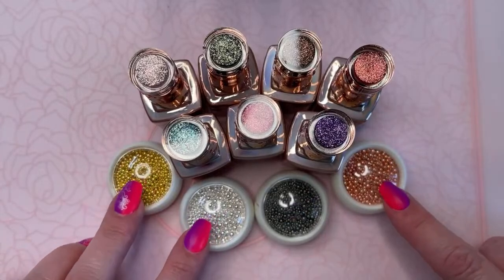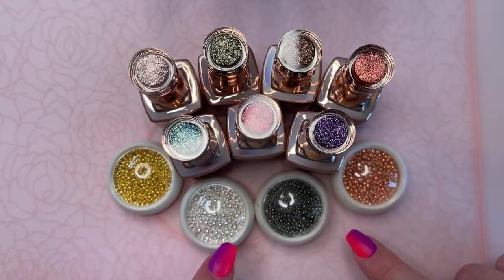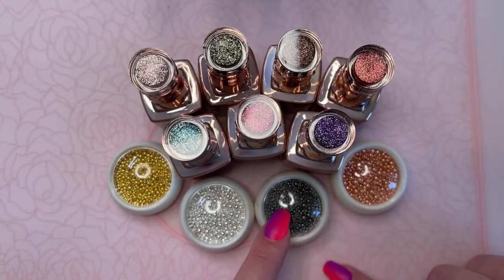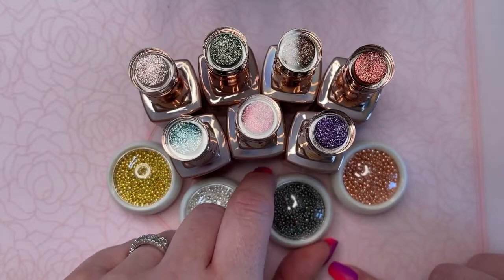These three caviar beads are the same as what's in the flower one — same colors, so they match. And then this is a newer one. It's kind of like a steel, darker gray. It's really pretty.